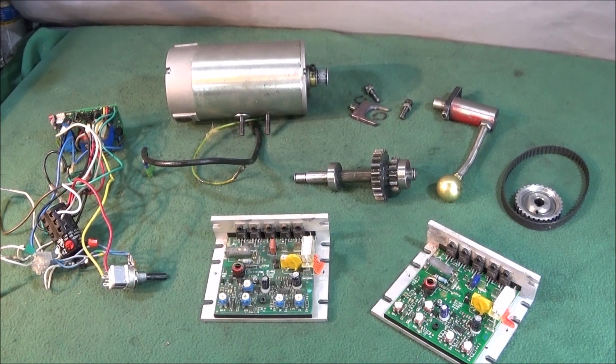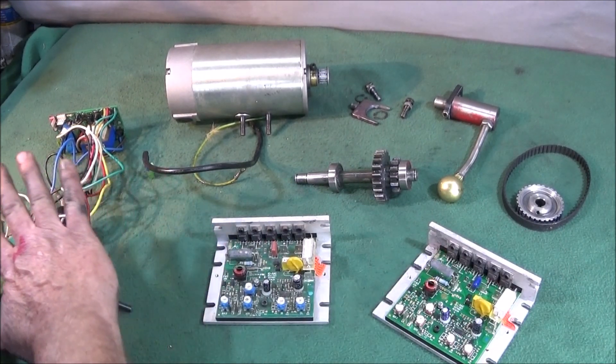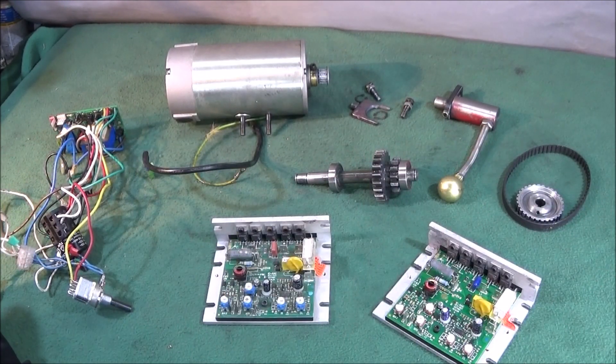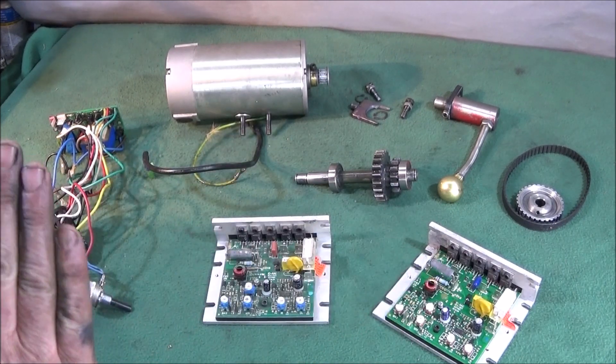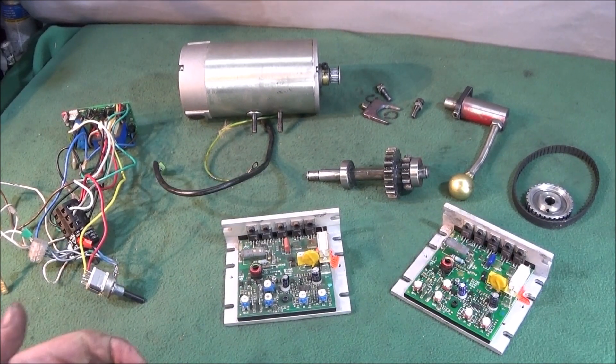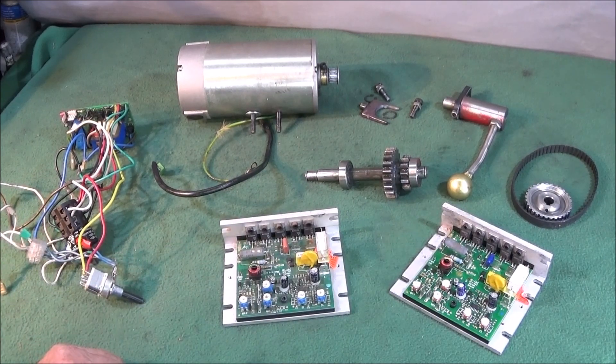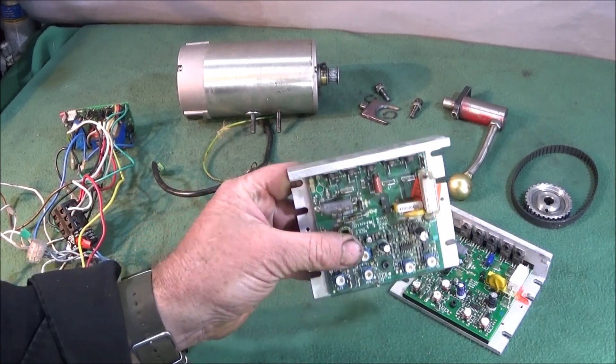What I've done to get my lathe going again and completely eliminate all these problems forever is to convert my lathe over to belt drive using another motor. At the moment I've just used an ordinary single-phase motor, but at a later date I'm going to go over to a three-phase motor with a variable frequency drive inverter. I can get a nice new three-phase motor on eBay brand new for the cost of one of these circuit boards.